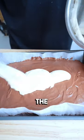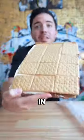Just layer that chocolate pudding, spread the marshmallow, crackers go in. It's like a giant s'more cookie.